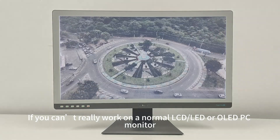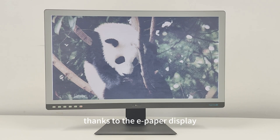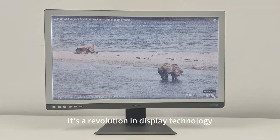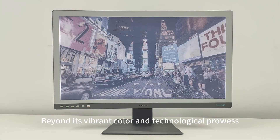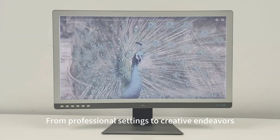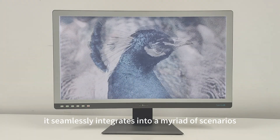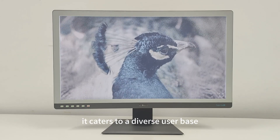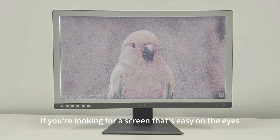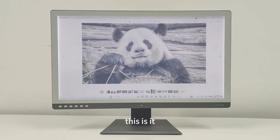If you can't really work on a normal LCD, LED, or OLED PC monitor, this one is ideal since it's easy on the eyes thanks to the e-paper display. Wrapping it up — the DaSung paper-like color is more than a monitor; it's a revolution in display technology. Beyond its vibrant color and technological prowess, it boasts remarkable adaptability from professional settings to creative endeavors, seamlessly integrating into a myriad of scenarios. Versatile and dynamic, it caters to a diverse user base. If you're looking for a screen that's easy on the eyes, mimics real paper, and adds a splash of color to your digital life, this is it. Thank you for watching.